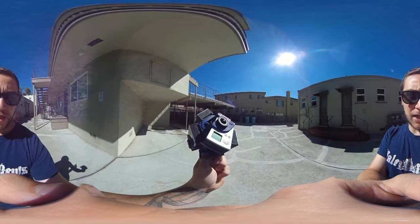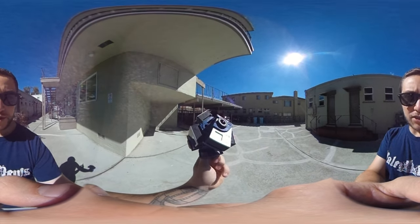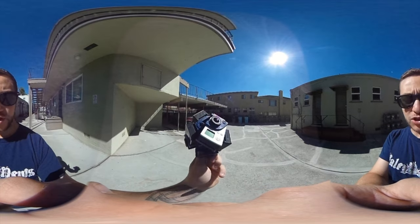Later today I am going to a mask making workshop. I am going to be doing some paper mache and making a mask for Dia de los Muertos.